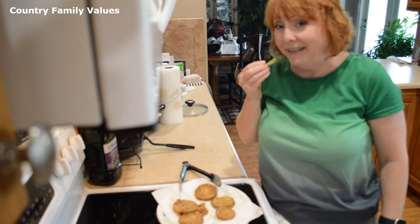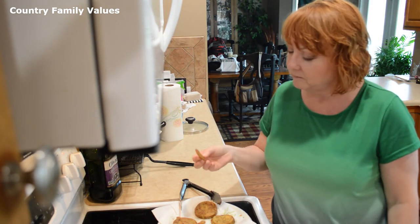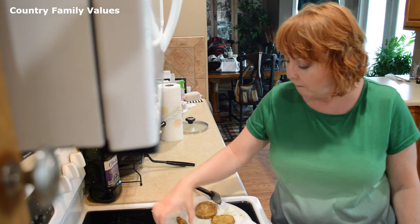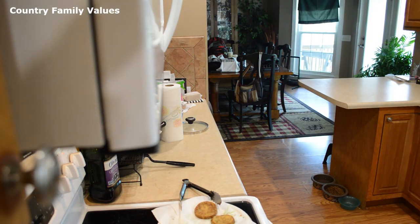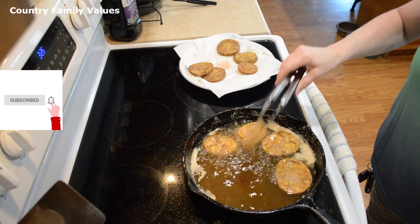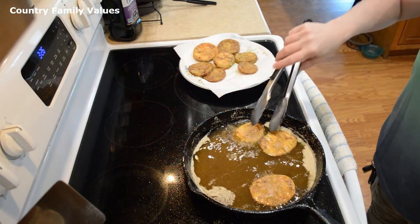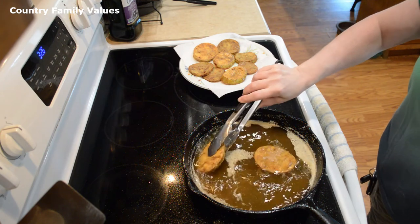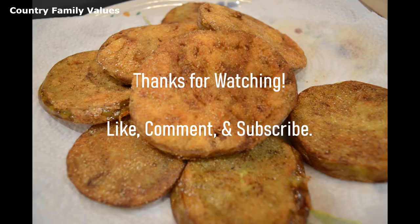Snacking on these bits and bobs — they're really good, guys. Oh, these are hard to resist. Thank you.